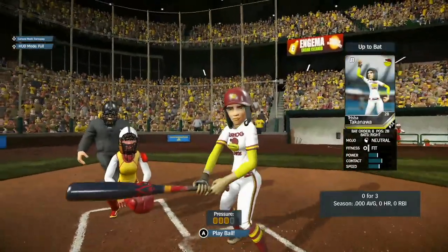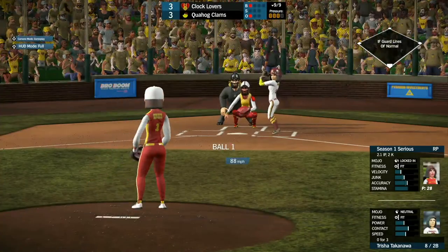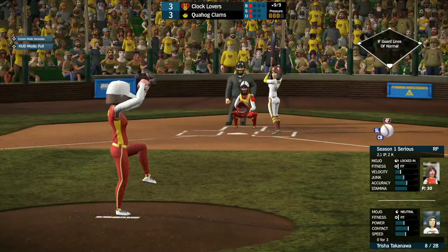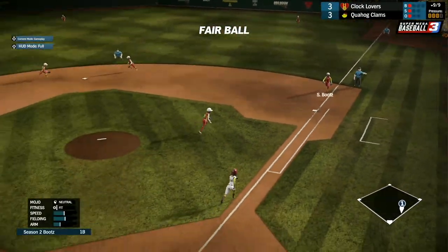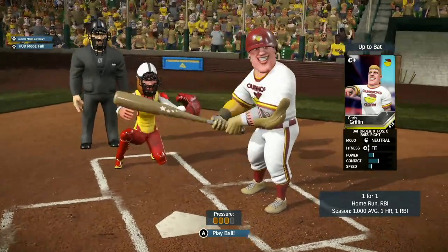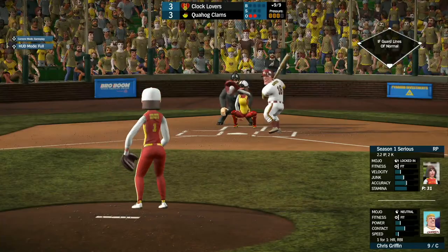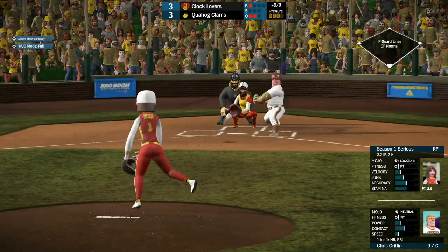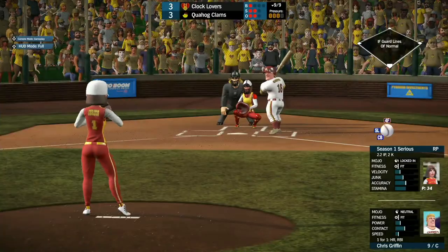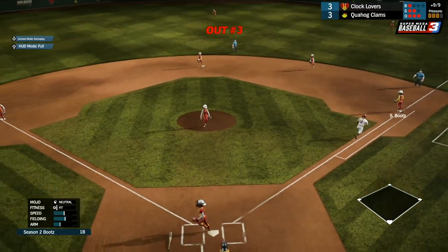Up next, we got Trisha Takenawa, 0 for 3 on the night. Ball one going low. The 1-1 pitch from Sirius — hit up the first baseline but Boots is there to make the play for the second out. Now it comes down to Chris Griffin, who hit a monster home run to tie the game, facing a 1-1 pitch. Down in the count — he hits it right to New York for the third out. We are going to extra innings.